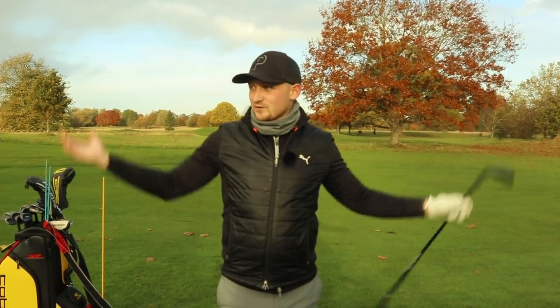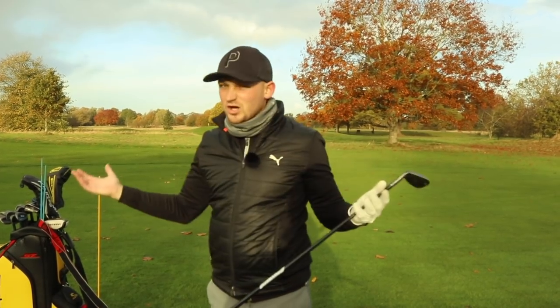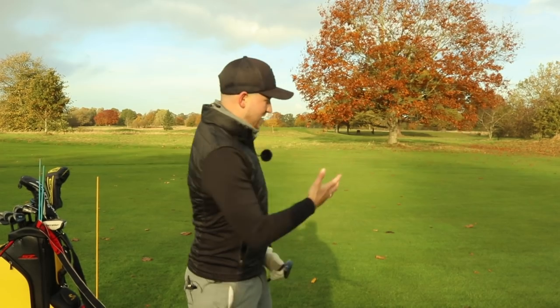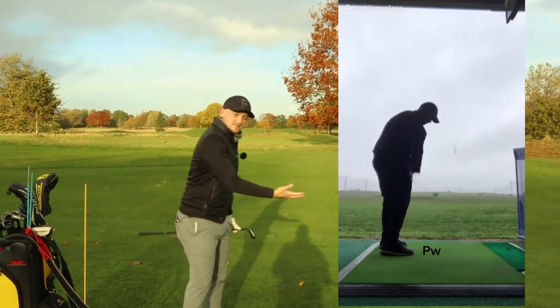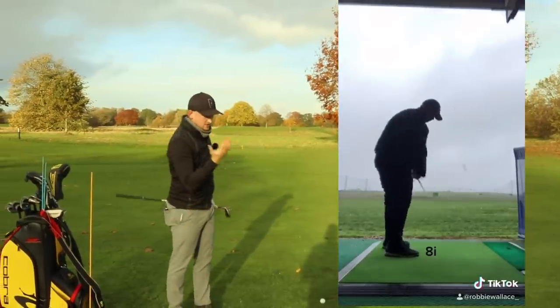I just want to say I apologize for the leaf noise. We are in October here in the UK and there are a lot of trees around here, so I apologize for that noise. Let's get into Robbie's swing. Remember, this is Sunday Swings and this is your chance to win a free swing analysis just like Robbie.